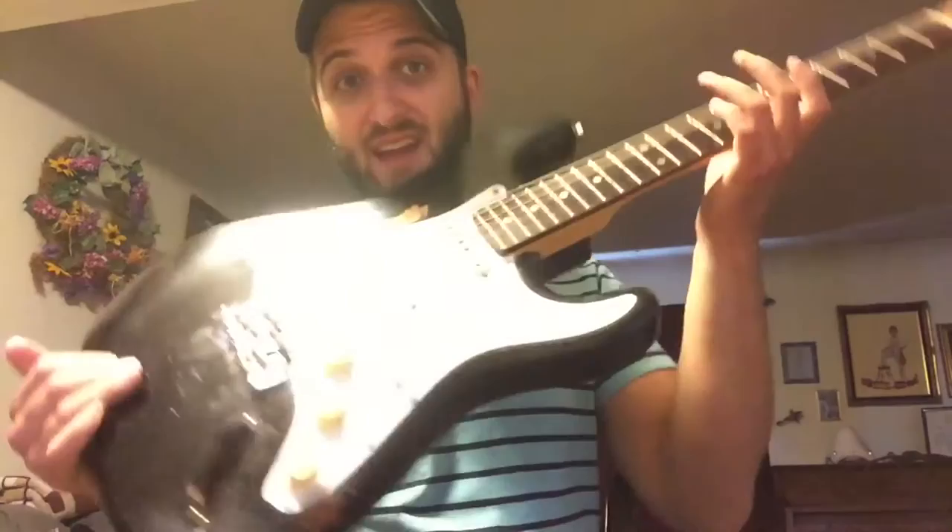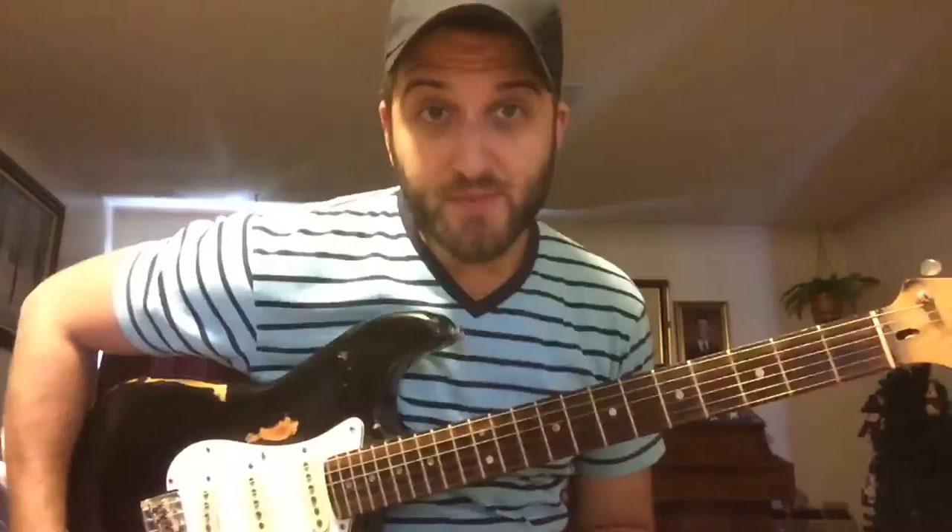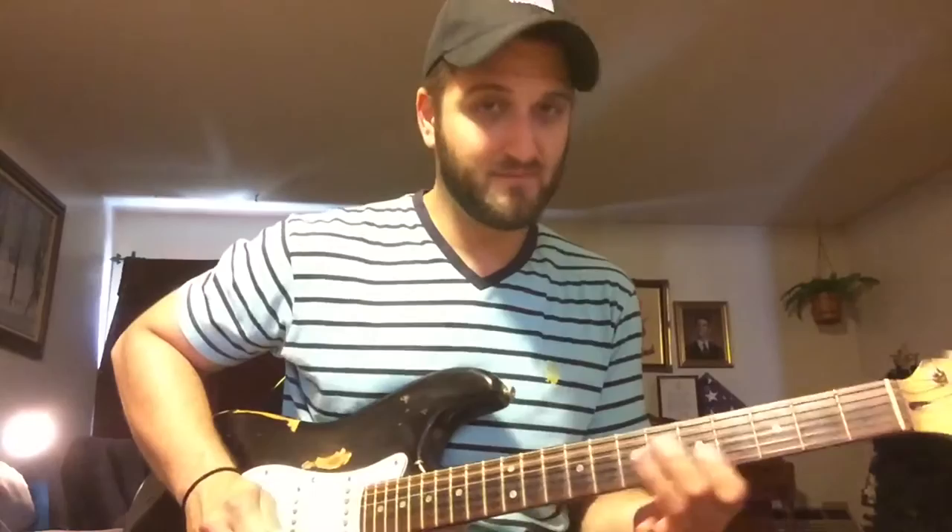So this guy is old. She may be old as dirt, but she still plays unbelievably. I don't understand why it still plays as well as it does. It's always in tune.